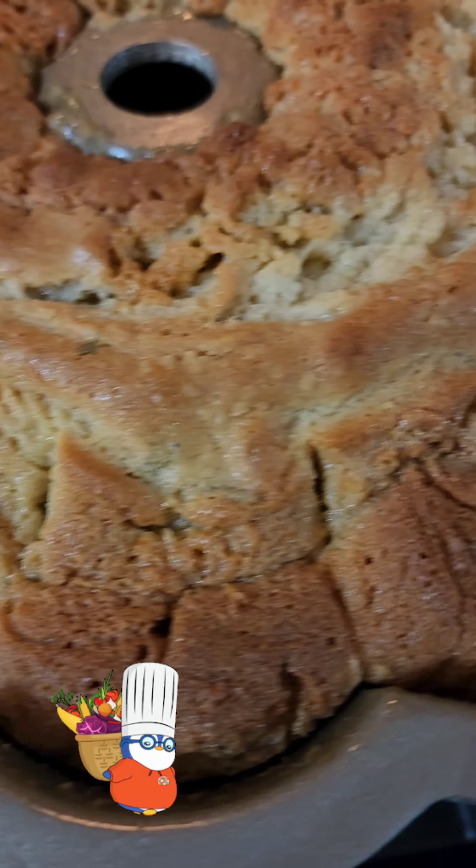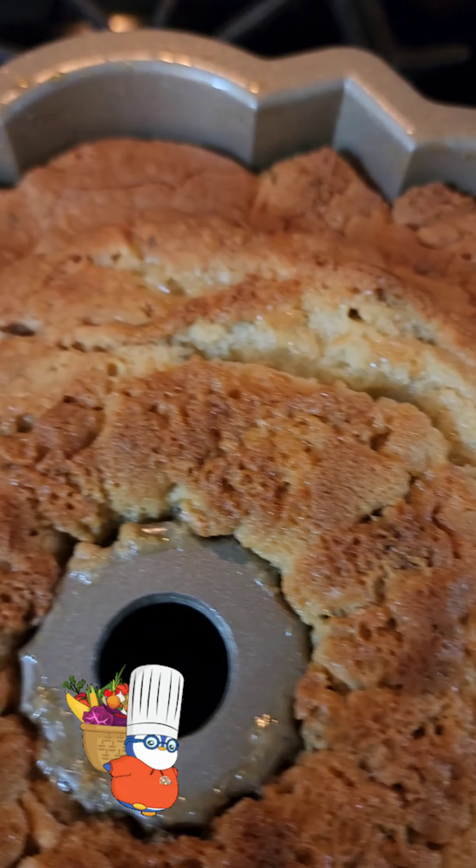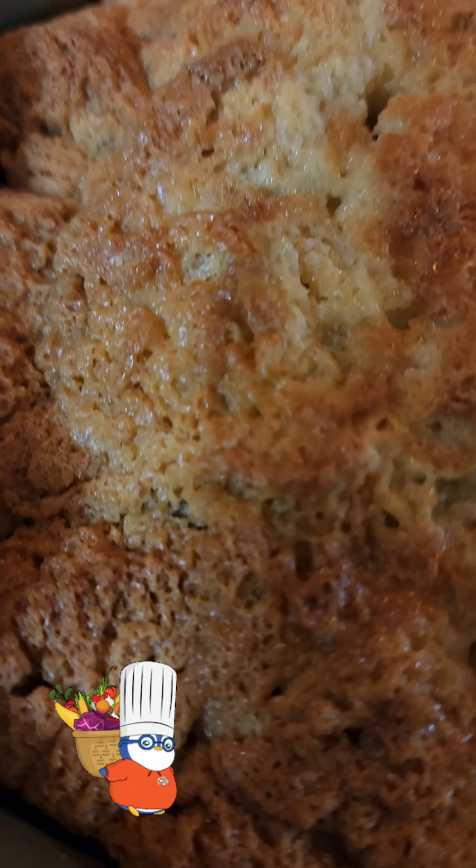Zucchini, carrots, onions, bell peppers. Oh, I can't wait to cut it and see the goodness on the inside.